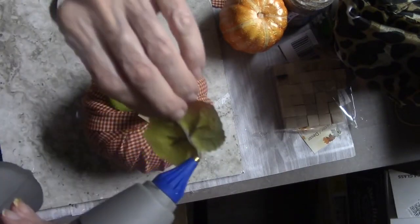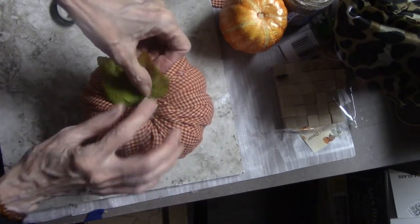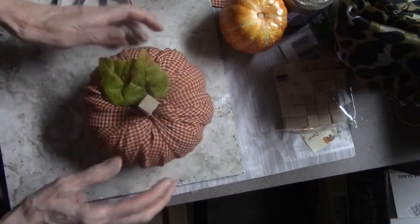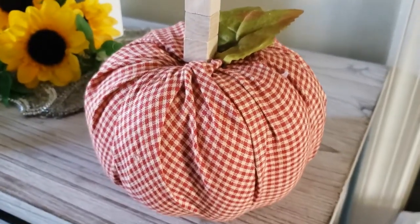I took the leaves — they were bigger and I just cut them a little bit. Now I'm just going to glue them to my cute little pumpkin. Guys, try to make one of these. They're fun, they're very cute in your decor. And there it is — look how cute that is! You can see a little bit of glue I dropped on it, but there's my cute little pumpkin.